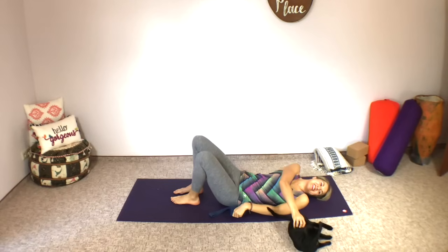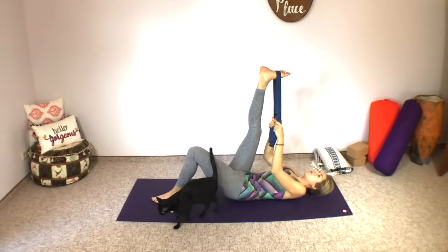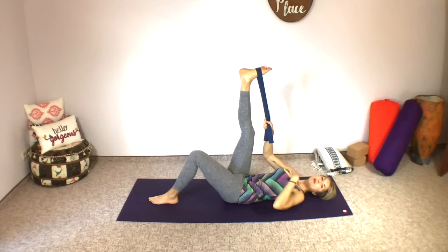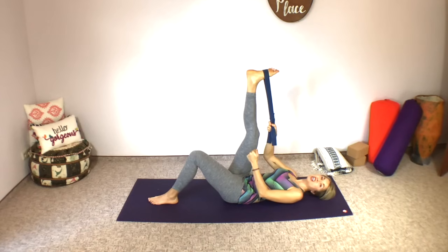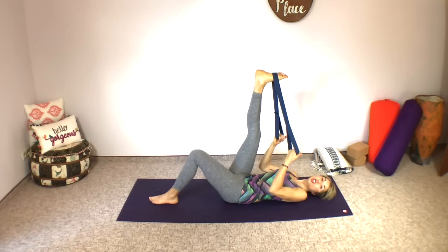Our very first stretch is the reclining leg stretch. Loop your strap, belt, or dish towel around your foot. The key with yin yoga poses is that they are very passive. You're finding your edge — that point where you feel a really nice deep stretch but you're not to the point of pain. Think about finding yourself at maybe a four or five on a scale of zero to ten, where zero is no sensation and ten is extreme pain.